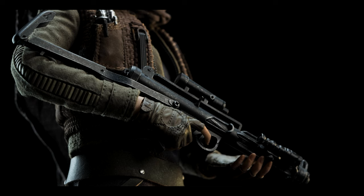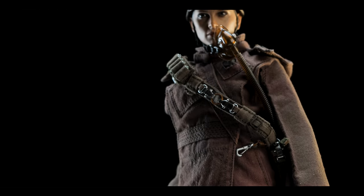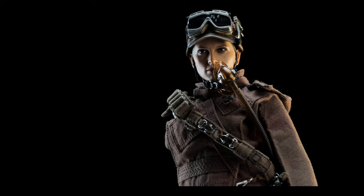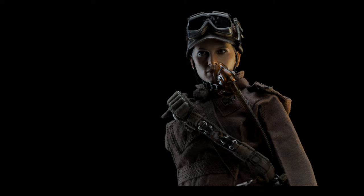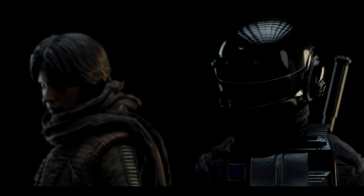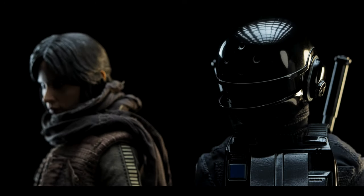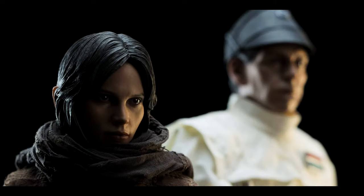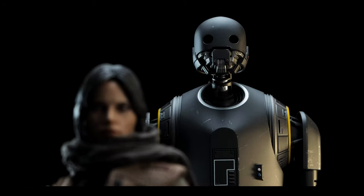As for the body, it's got everything you could want apart from a swivel at the thigh. There's some give, but not your typical break. Apart from that, she is a masterpiece of a figure in hand. As for comparisons, we have Imperial Disguise Jyn Erso, Director Krennic, and last but not least, K2SO.